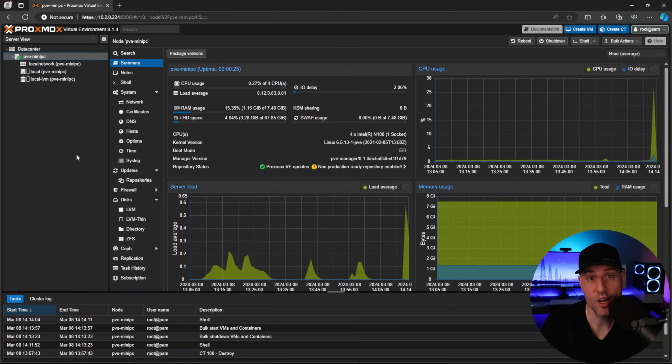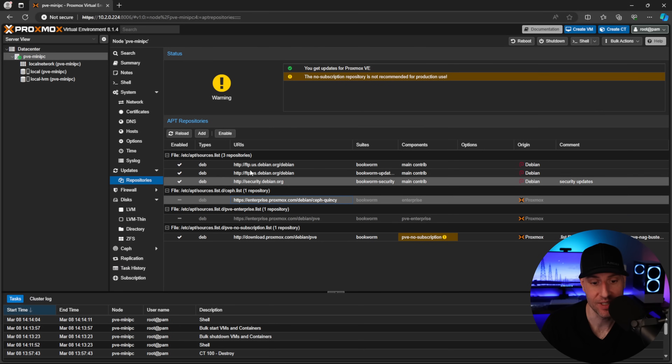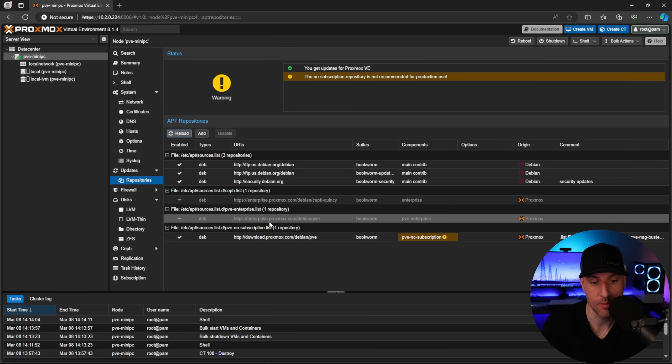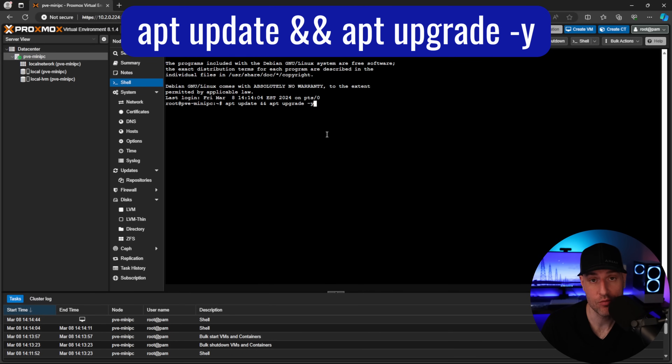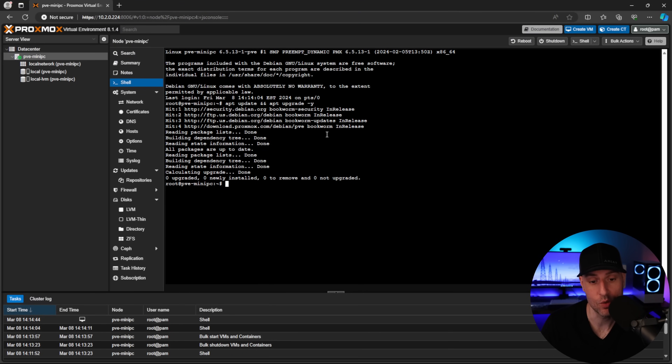Everything I'm going to do in this video can also be done with Ubuntu Server or Debian — I'm not suggesting you have to do it this way. From a service perspective, I'm going to set up Docker and Jellyfin in separate LXC containers, each with two gigs of memory. I've already disabled the enterprise repositories, added the no-subscription repository, and ran updates on the system.